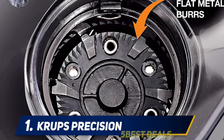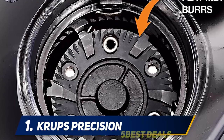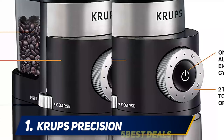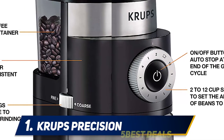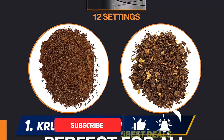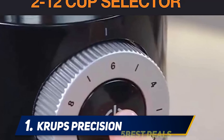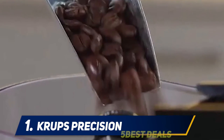And number one: Crops Precision. If you're looking to spend as little as possible on an expert-recommended grinder, Paul Schlater, co-founder and head roaster at New York City-based Birch Coffee, recommends this affordable alternative. With this, you're getting a burr grinder for about the same price you'd pay for a blade grinder. While the Crops is pretty simple, he promises it has the essentials: 12 settings for selecting your preferred grind size and a cup selector dial to grind the exact amount you need.